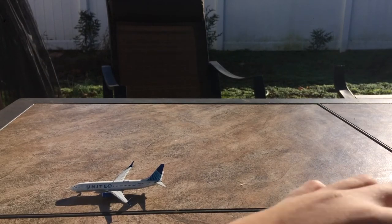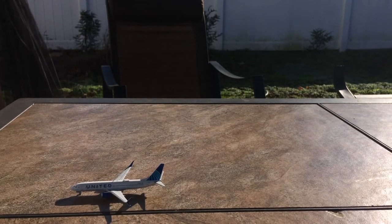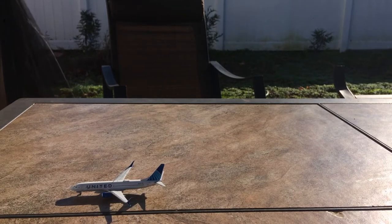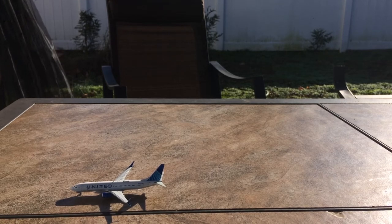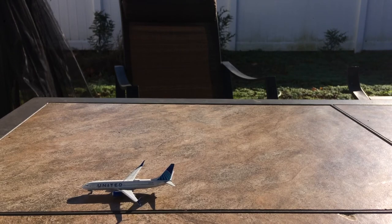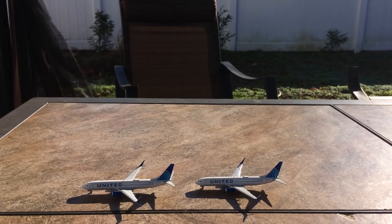Sorry for being haphazard — it's really windy outside and I don't want the models to blow away. First impressions: the model looks really nice. The logos actually look quite better than Gemini's version of the new livery. Here's the second model — both are out now.